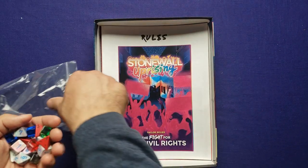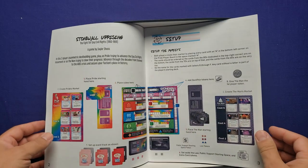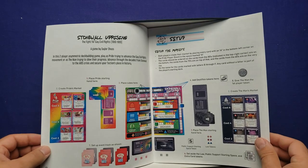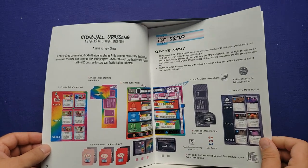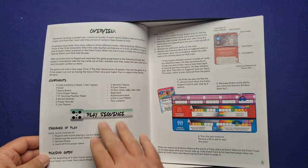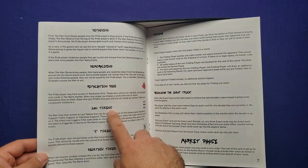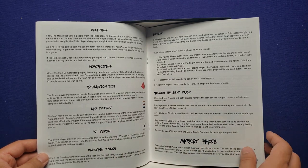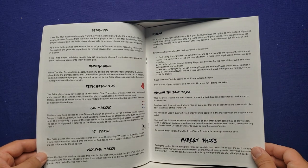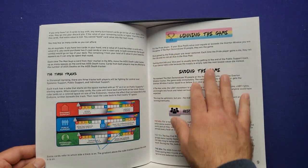Everything looks really good. I like the quality. We have a rulebook here. So we have the setup, there's another canvas board underneath. It's got tracks — like I said, it's a lot like a war game almost. Here's the overview and the play sequence: playing cards, detaining, demoralizing, retaliation, resolving event tracks, folding, and the market phase. There are three tracks that get manipulated, win conditions, some history behind the game.